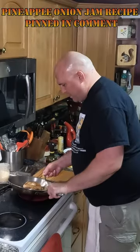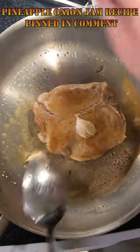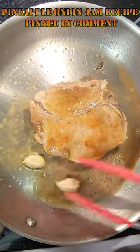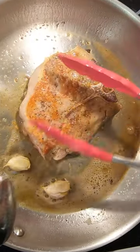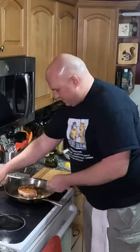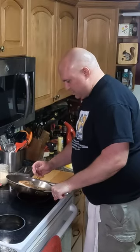Let's get fancy. A little butter base. Butter's nice and brown.